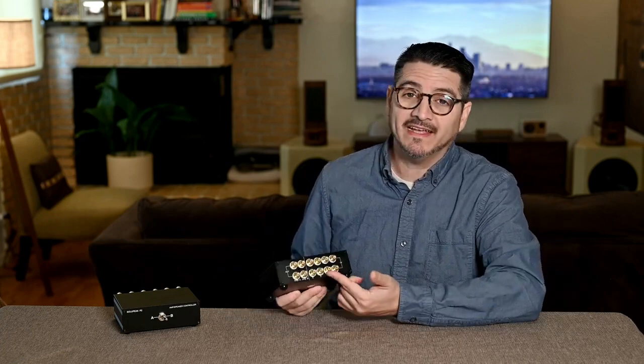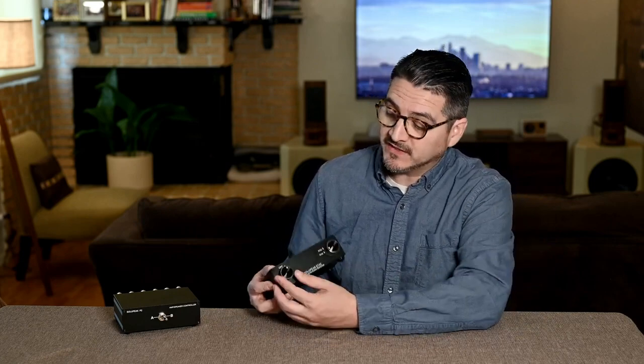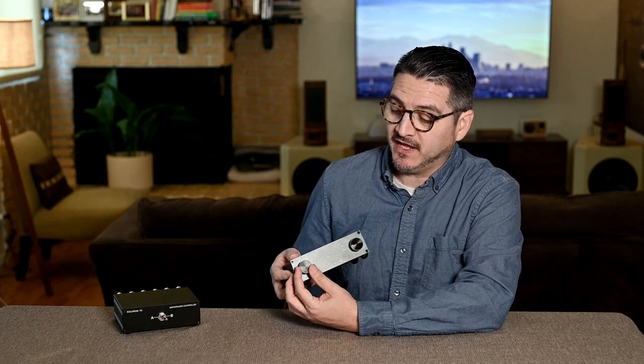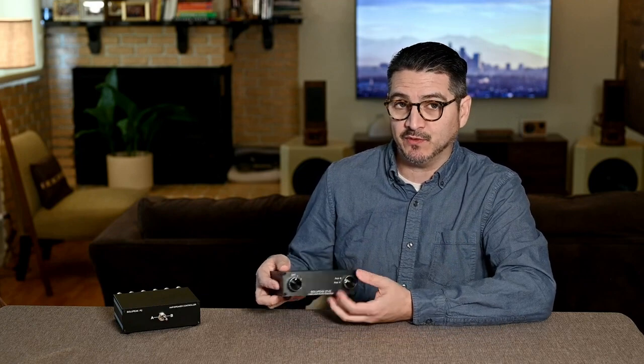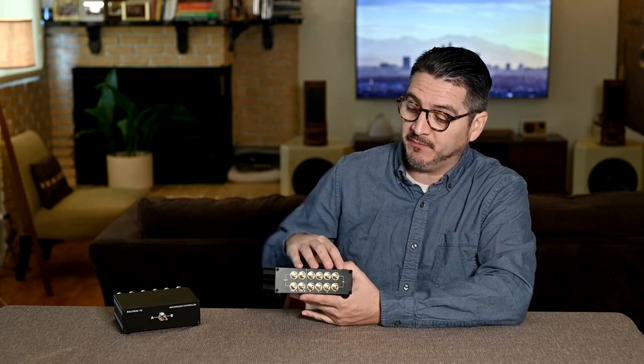When I first started comparing products, I would use these two units right here, both of them from Solopeak. This is the Solopeak ST42. I don't use this guy anymore because I have a better solution that I'll show you in a second. This is a line level switcher — you have lines in and then lines out. This one has a manual selector to choose your line from one, two, three, four, and then you can send it out to amp one or amp two. In the back, you have RCAs, so line level inputs.